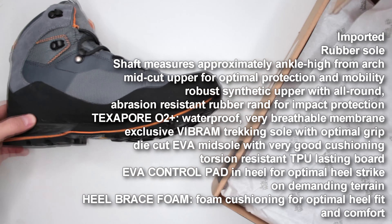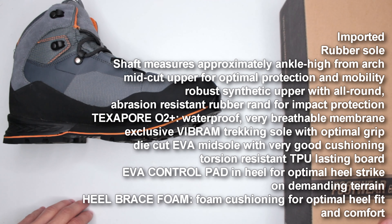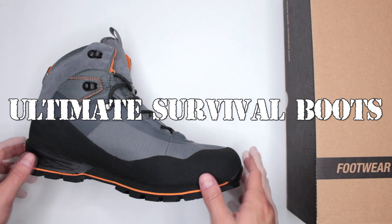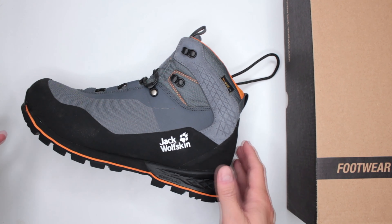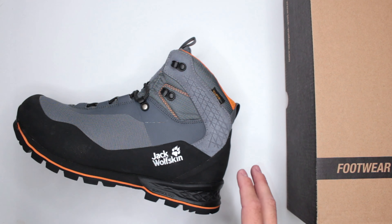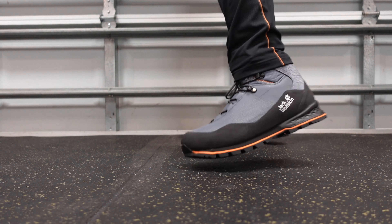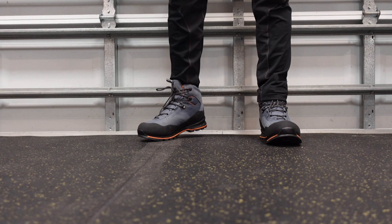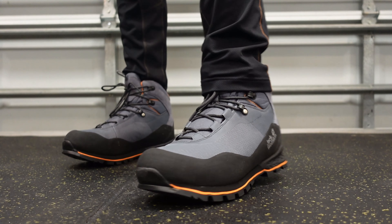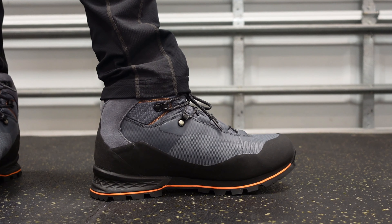I'm definitely excited to review these. Now, this review is not just a regular boot review — it's specifically for my Ultimate Survival Boots section. Basically, if something bad happened and you were wearing these, and you had to hike, walk for miles, run, fight, or climb to survive — would these be good? We judge based on eight different criteria. Let's begin.